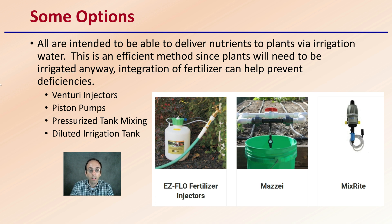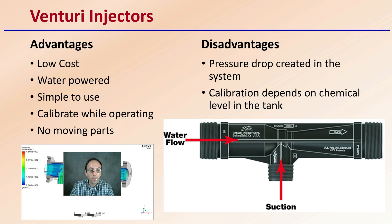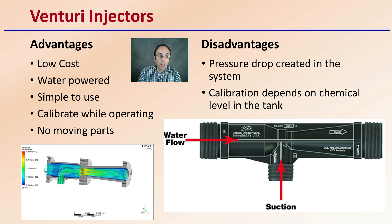We see venturis, injectors, piston pumps, pressurized tanks, as well as the diluted irrigation tank as all viable options. First, looking at the venturi injector: the advantages are low cost, it is water-powered, simple to use, calibrates while operating, and there are basically no moving parts. However, some disadvantages are that a pressure drop is created in the system, so if you already have a low-pressure system, this may not be the best option. Also, the calibration depends on the chemical level in the tank and can fluctuate as your tank level changes.